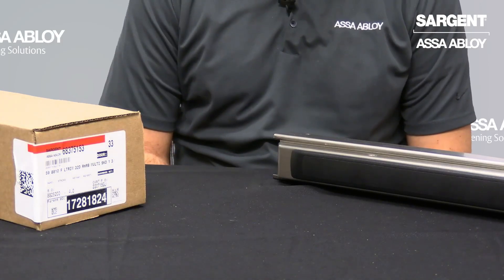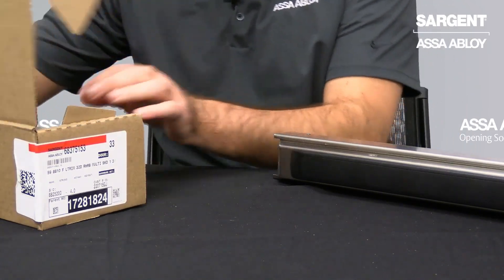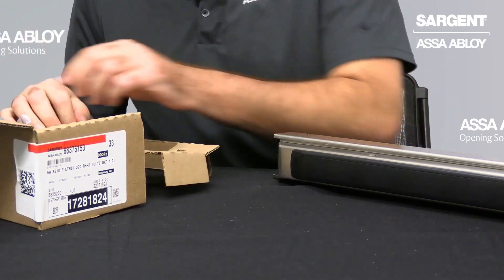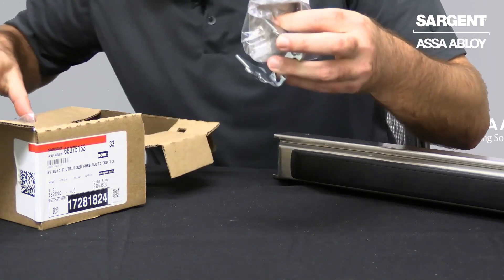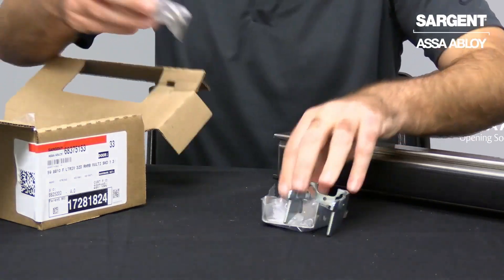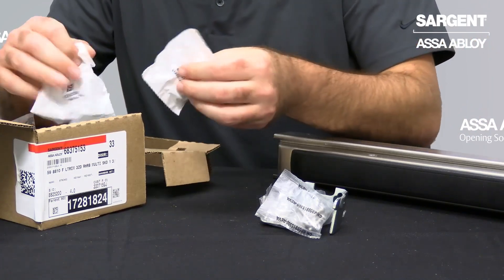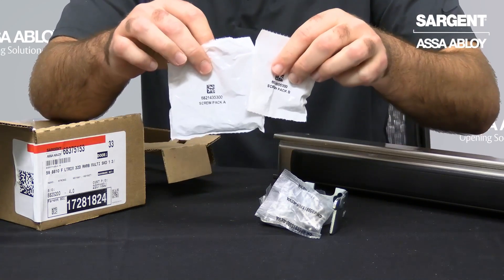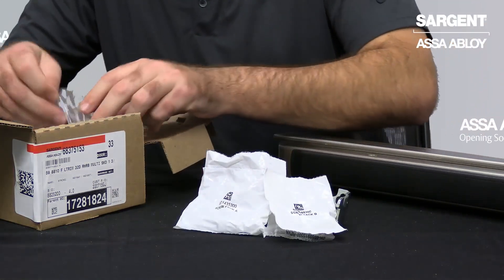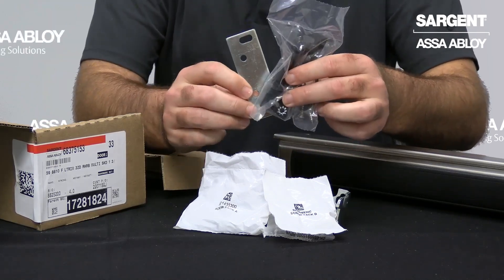The last parts of your Exit Device are located in the chassis box. Inside we're going to find the end plate covers, hardware, as well as the screw pack. You will see miscellaneous screw packs as well. And finally, for the miscellaneous hardware, you will see the strike plate.